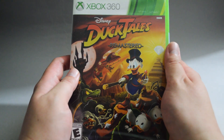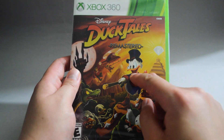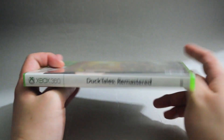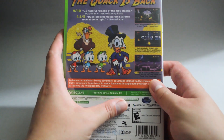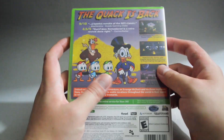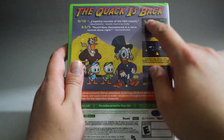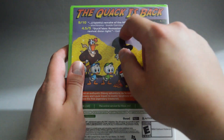Now let's check the cover. On the cover we see Scrooge McDuck, who I assume is the main character. Let's look at the side quickly. And let's look at the back. On the back there are three gameplay pictures, so this is a 2D platformer game. On top it says the duck is back. We also see a couple of review quotes here.